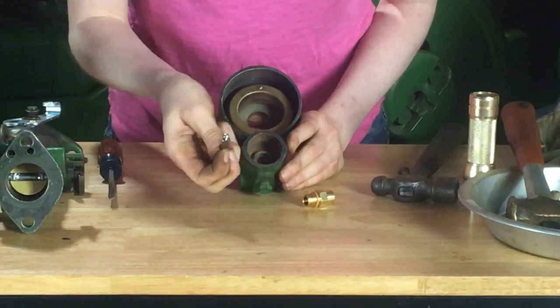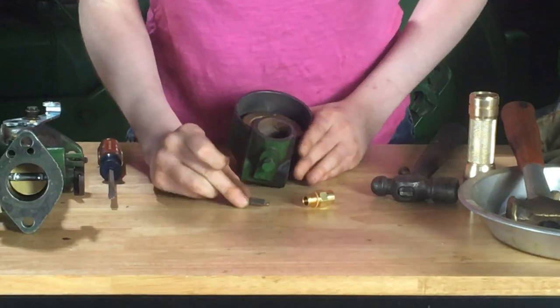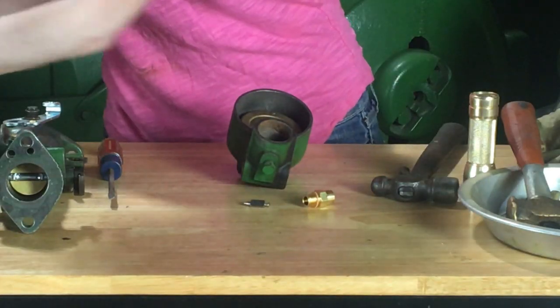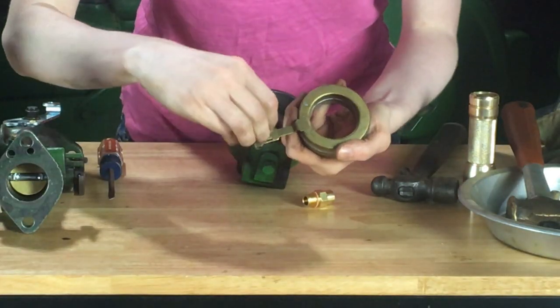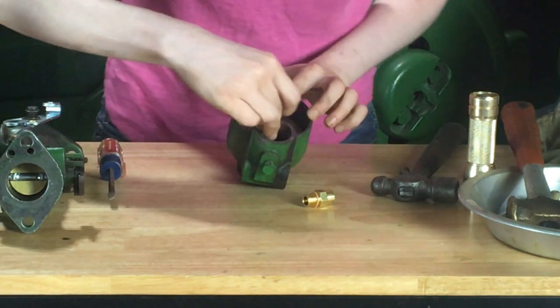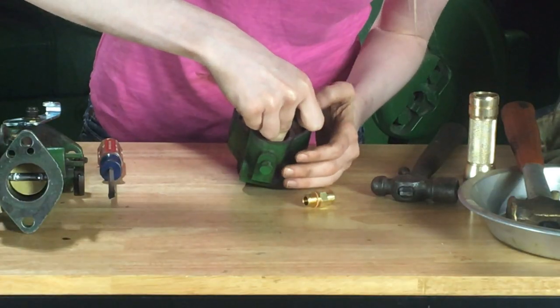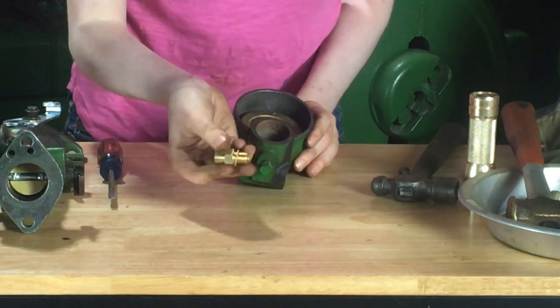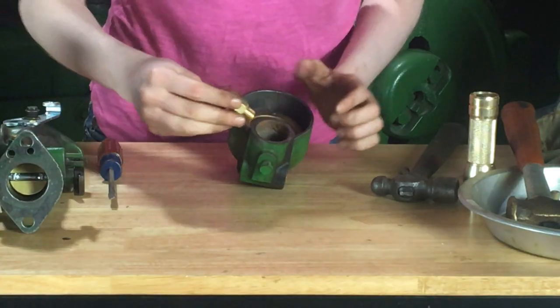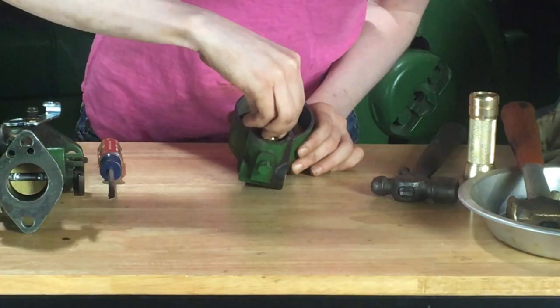Next, we'll put our needle in, which drops down like this. It does have to drop through that groove. Your needle has to go in the float inside the hole — you can't put your needle in until you get that in there. Then lastly we have your seat, which has the little gasket on the end, which you can tighten up.